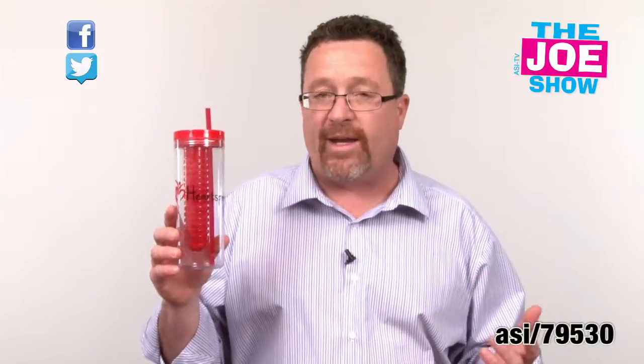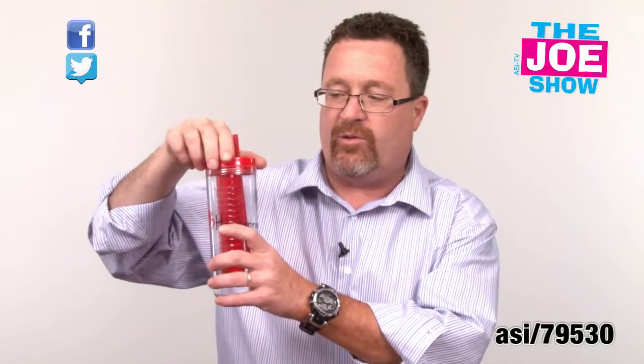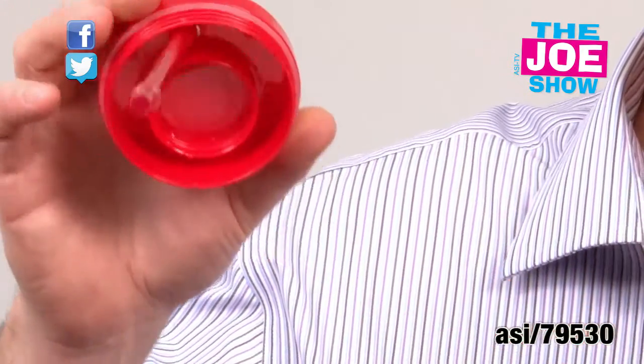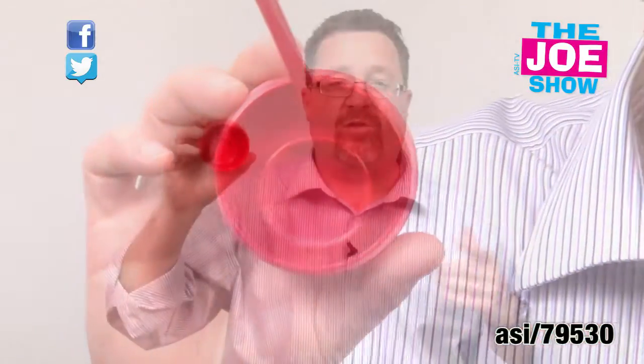The next product: a 20-ounce tumbler with a lot of features. We have the straw that you cannot lose. You take off the top and we're going to see the inside — there's a little well here that you put fruits in. If you don't want to use the fruit, you just take it off. There's a rubber grommet around the top so it's not going to leak. This is great for sports teams, gyms, spas, and any promotion geared toward outdoor enthusiasts.